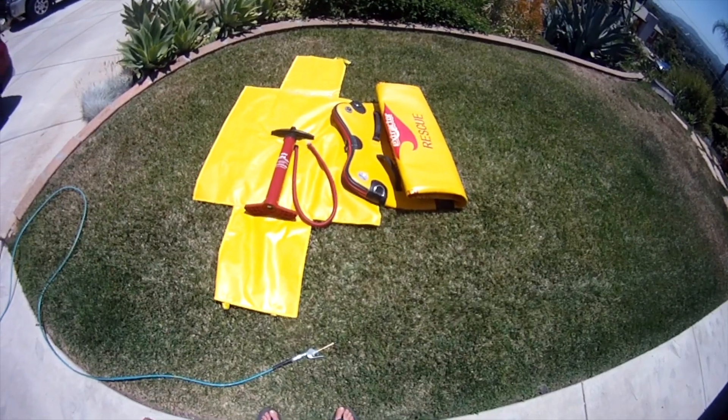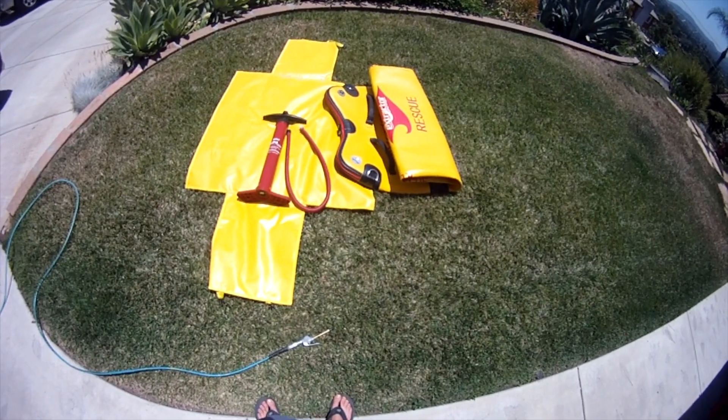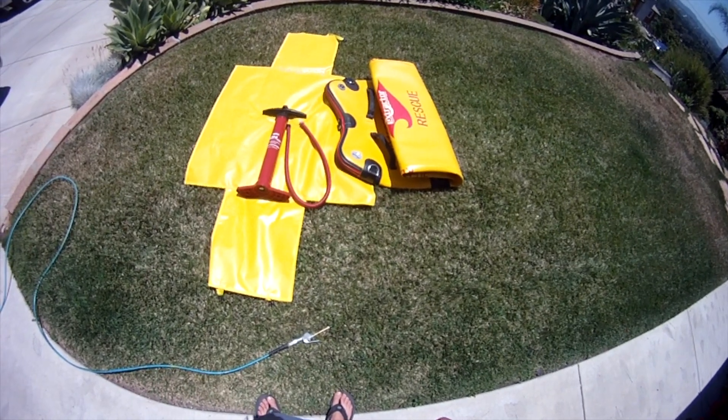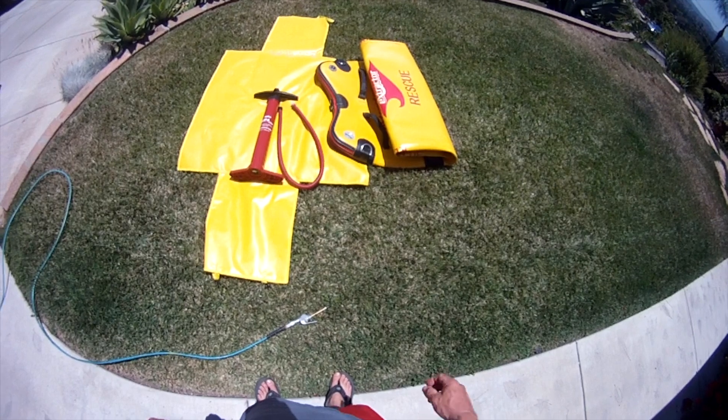Hi. Today we're going to show you how to properly inflate and deflate the new Extractor RWC ID inflatable PWC rescue sled.